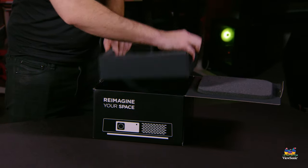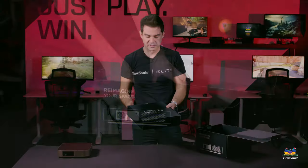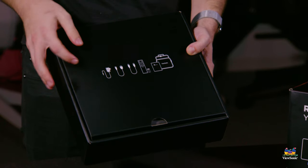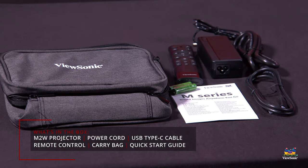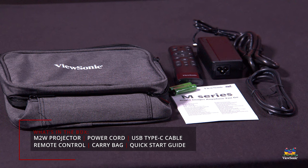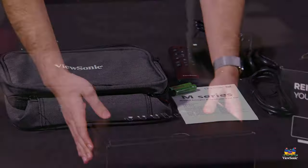Pulling the box insert out, we get another box — this is the accessories box for the M2W and it shows you everything you get inside. You get a power cable, the wall cable, a USB-C cable to connect it to anything like even a Nintendo Switch — you can go direct from its USB-C into this, no dock required. The remote, two batteries, the quick start guide, and a case that will hold the entire thing and make it nice and portable.